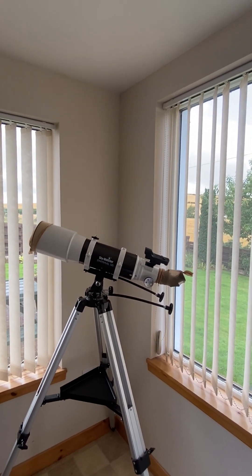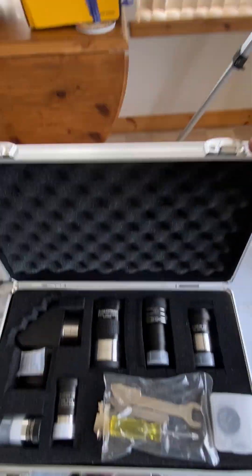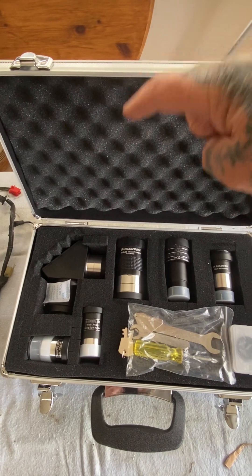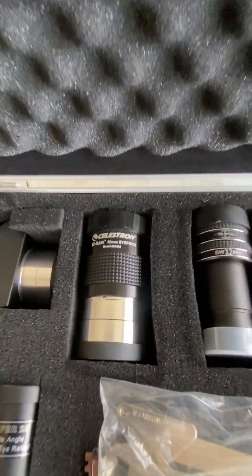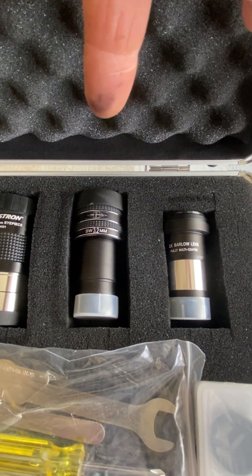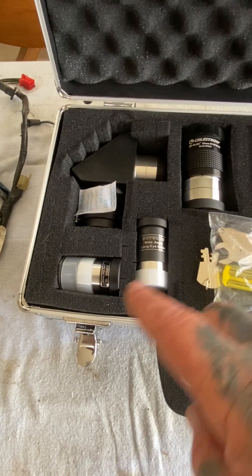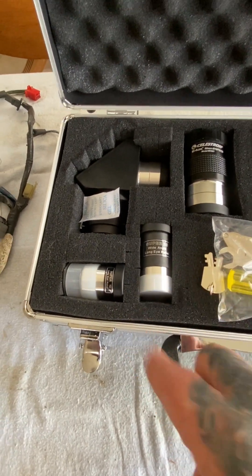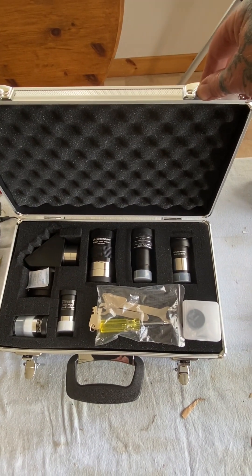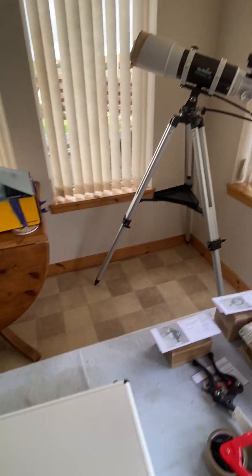They come with a 25 and a 10mm eyepiece — your basics. What I did was go to Rom Valley Optics and buy some additional bits: for wide views of deep space, the two-inch 32mm eyepiece; for close-up views of the moon and planets, a 3.2mm eyepiece; I also bought a Barlow lens, a moon filter, and a case from Amazon for 19 quid. Rom Valley Optics were really, really helpful.